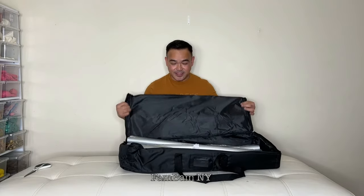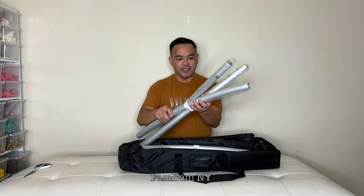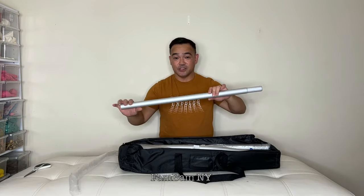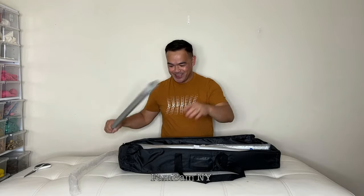It comes in a nice bag right here. See the arch — see how nice and thick it is. So if you go outside and it's windy, it's sturdy, it's not going anywhere.